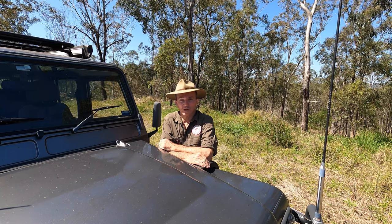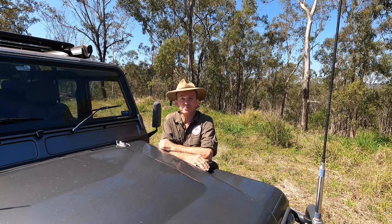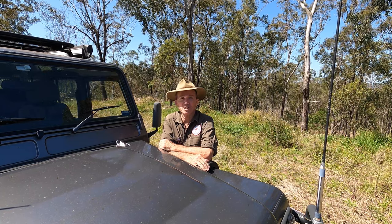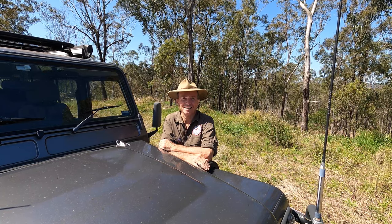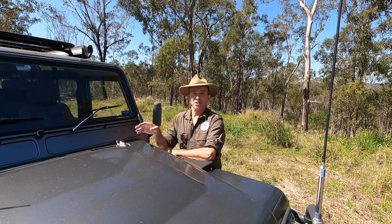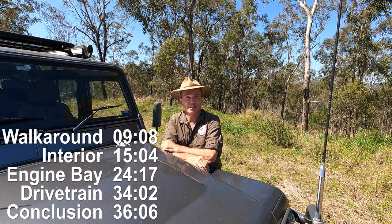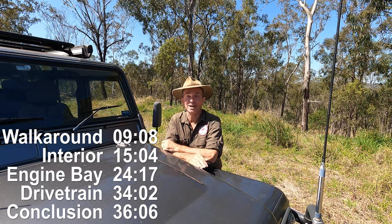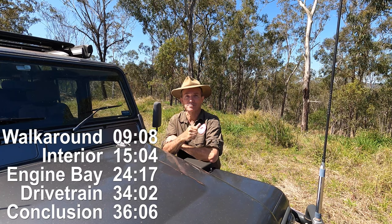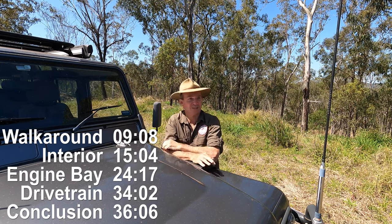Before we get into it, I'll go through my ownership of four-wheel drives over the years. If you don't want to listen to me talking and you want to get into the nitty-gritty — the walk around, internal, engine, issues we've had, and what we love and don't love — I'll put some timecodes up on the side so you can skip this introduction.